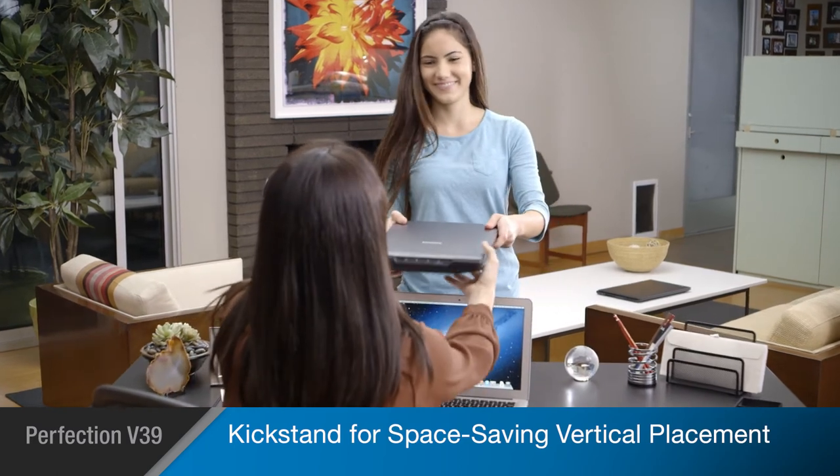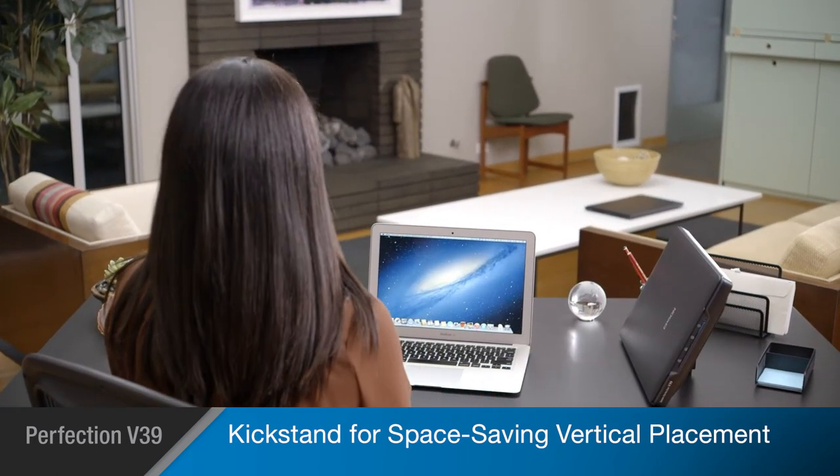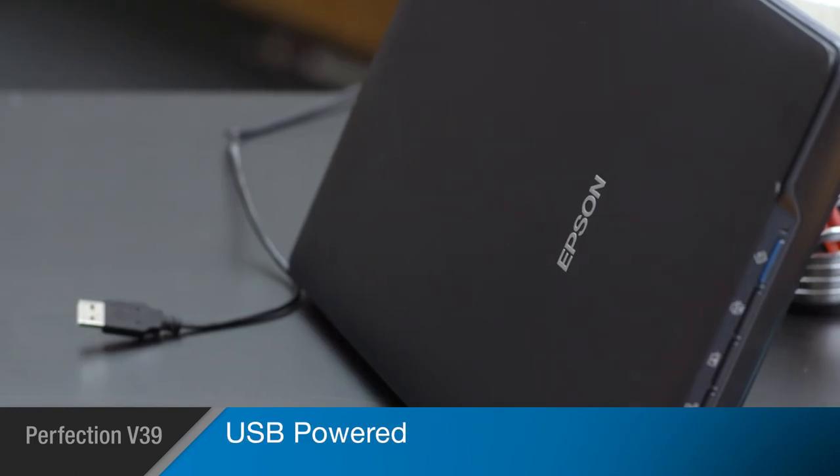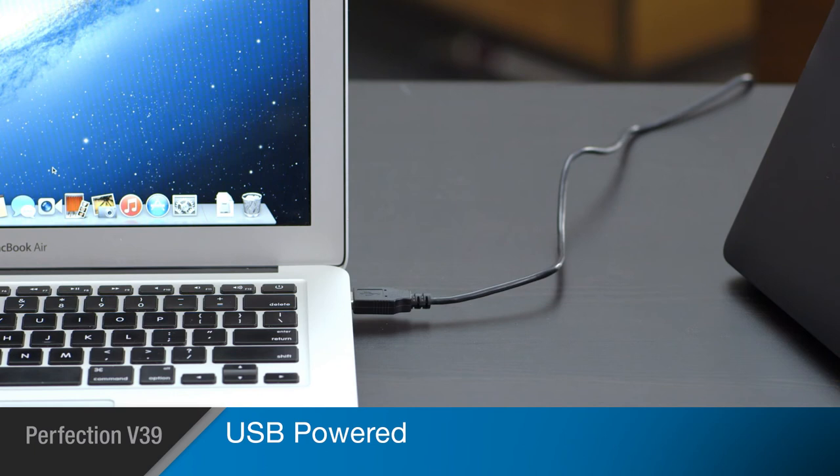The V39's kickstand feature allows you to stand it upright, saving valuable desk space even while in use. And its USB power interface makes it easy to pick up and use with any computer in your home, without plugging it into the wall.